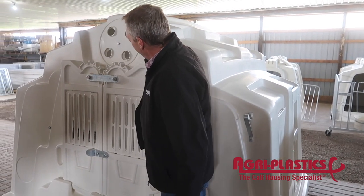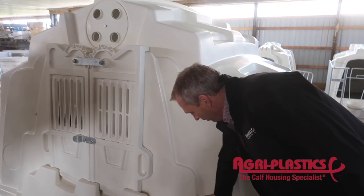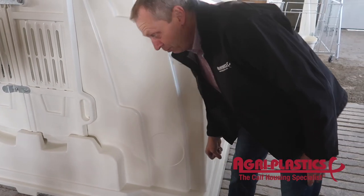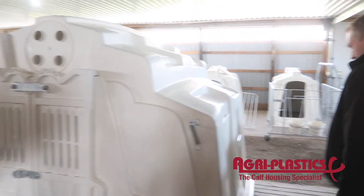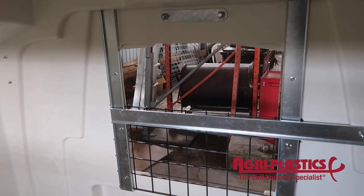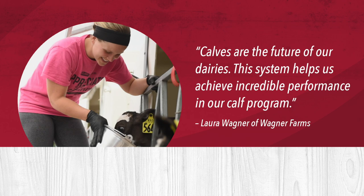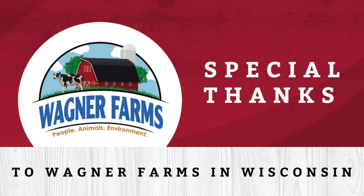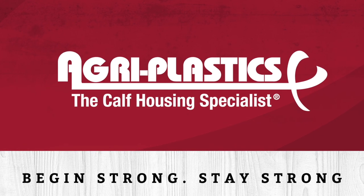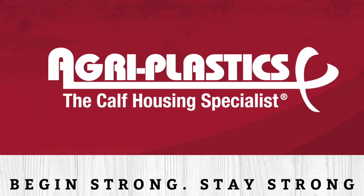We've got optional round vents we can put in here. We just cut holes in, and we've got our round vents on the bottom.